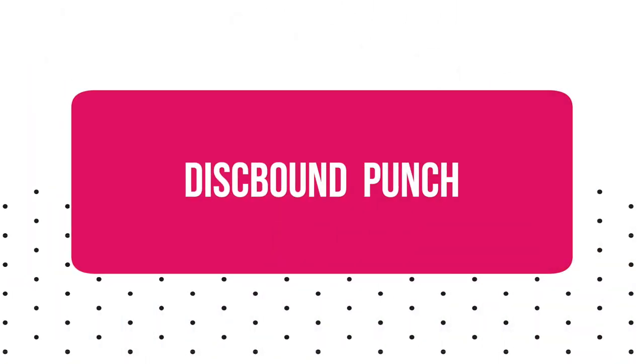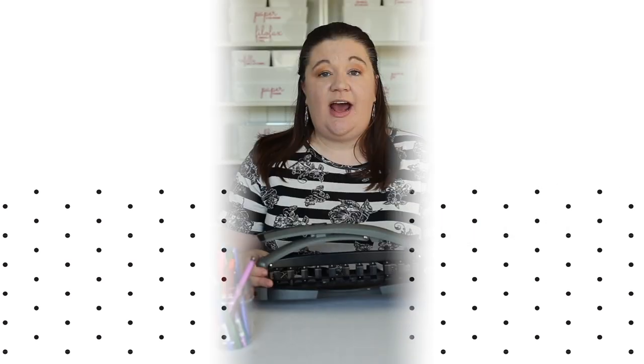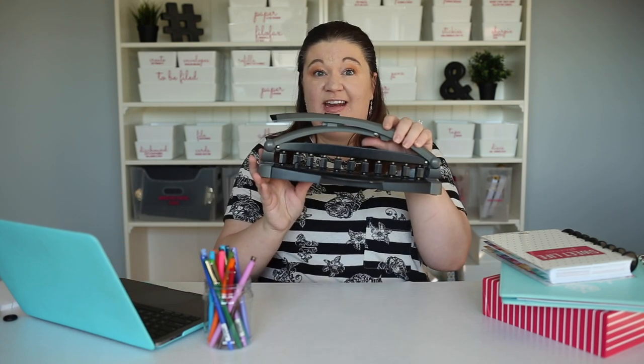Next let's talk about disc bound punches. It's possible to set up a disc bound system without ever needing a punch — for example, if you bought the Suite Life Planner with already-punched pages, you would never need one. But a lot of people want to be able to add any pages they want and punch anything — you can even punch an invitation from a birthday party. As long as it's not too tall it will fit on the rings. So a lot of people like to do that.